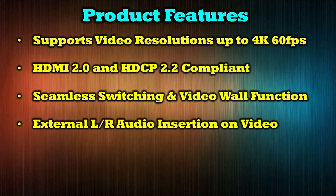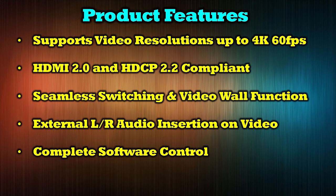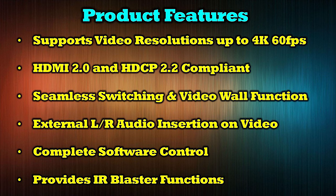It provides external left and right audio insertion, as well as audio output connections on the back of the unit, so you can pass that audio along to a high quality audio system for that full theater experience. It allows you to make your selections for input and output through the buttons on the front, the included remote control, or through software. It also includes a set of infrared blasters for all four inputs to allow easy control of your media.